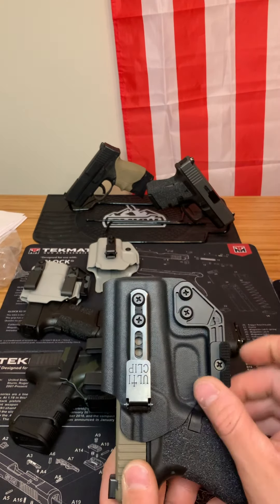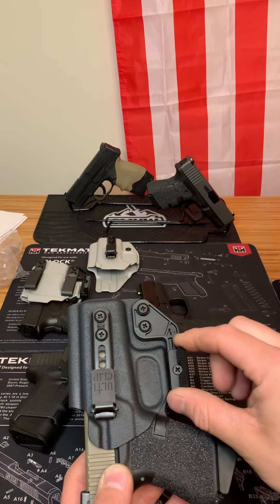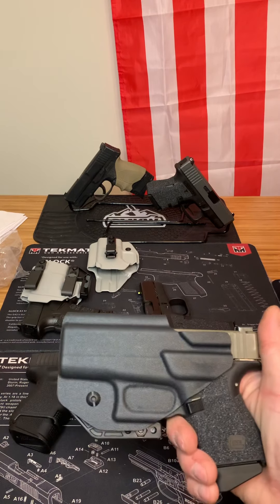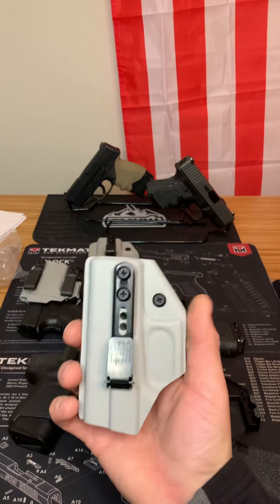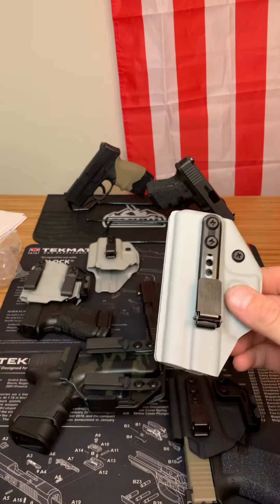This one has a claw as well. So just in case something were to fail with your clips, when you go to draw, the claw is going to get snagged on your waistband and your firearm will come out like it's nothing. It is a great holster — perfect for summertime, as well as the trigger guard holster I just showed you. Great holsters for summertime.